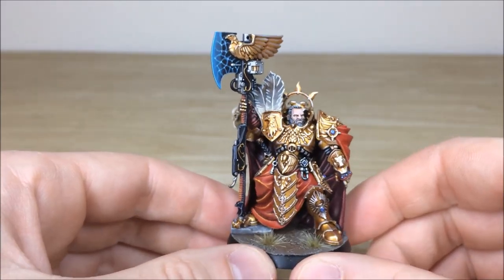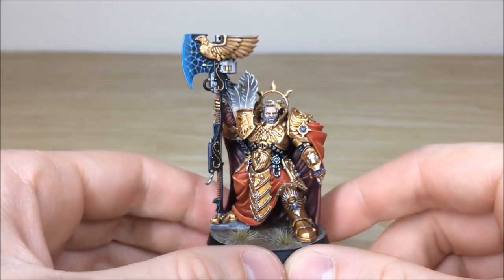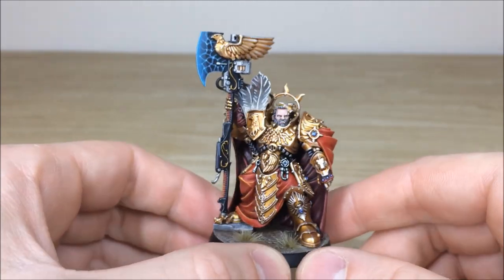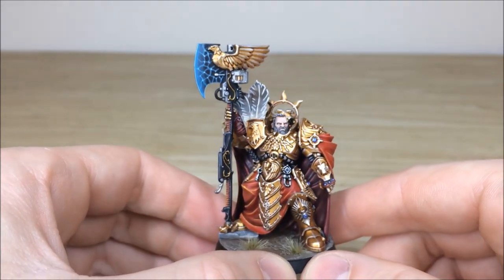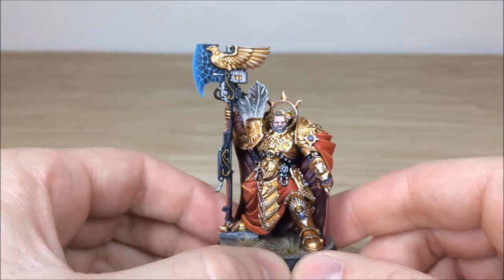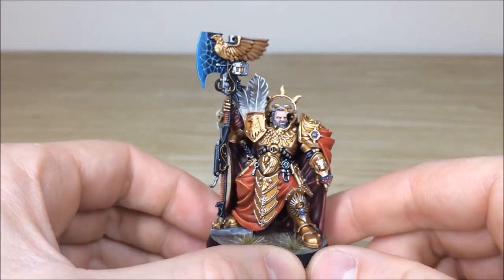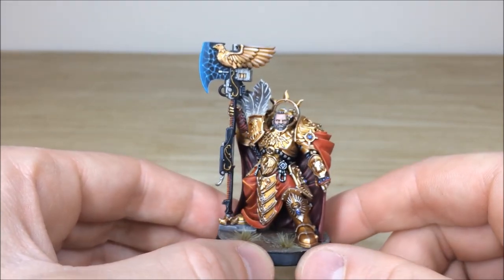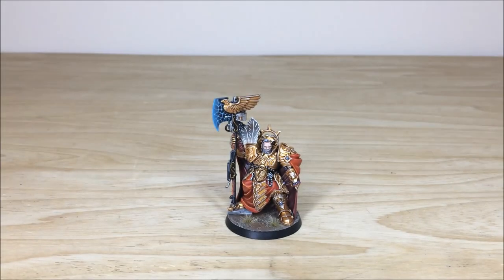The base is really cool as well, matching some of the other basing we've done on this client's other projects. I do hope you like this awesome character model. I'll finish up by letting you know how to get character models and centerpiece models done with us. Trajan Valoris is a really cool model — if you haven't got him for your Custodian force, you definitely should, because he's an immense model and very good in game as well.